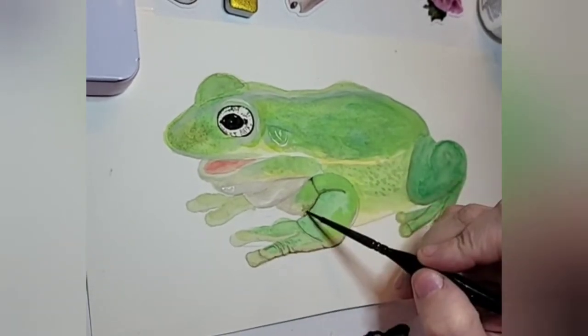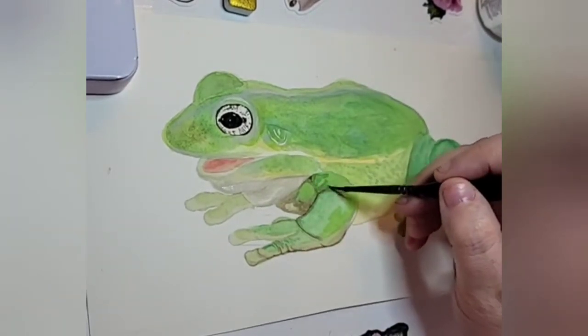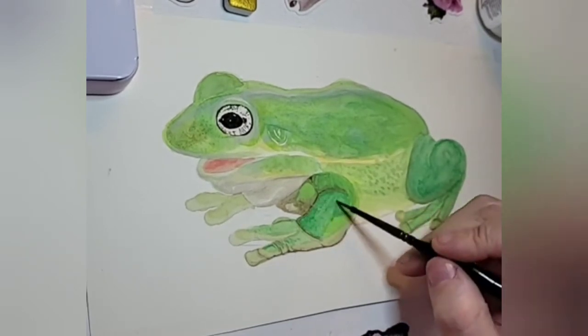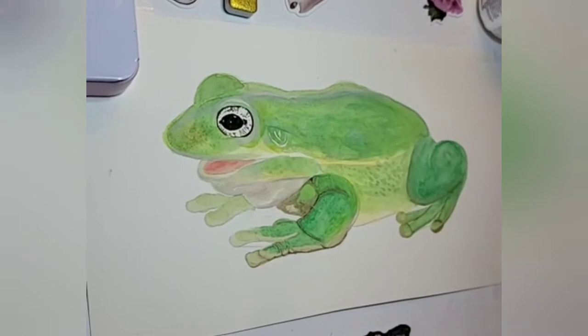A lot of people have them as pets, but they do kind of spook easily. I love animals of all kinds, and one day I will have one as a pet. They're so cute.